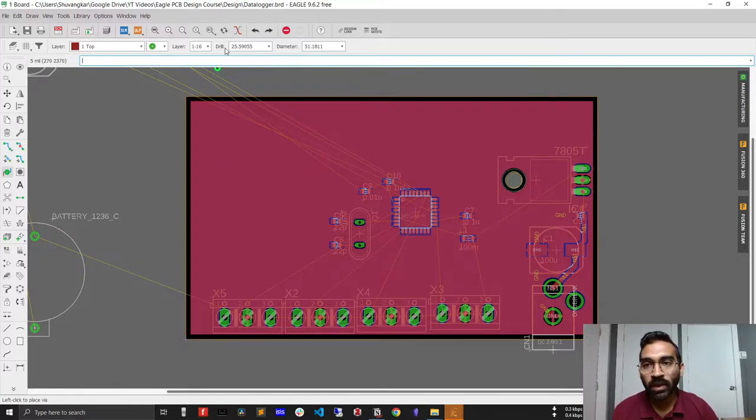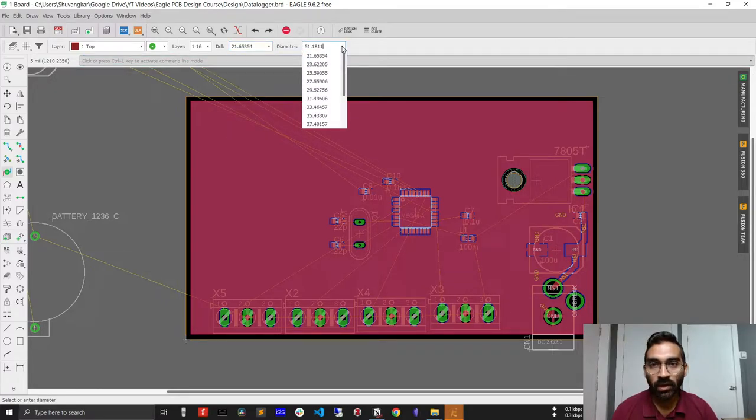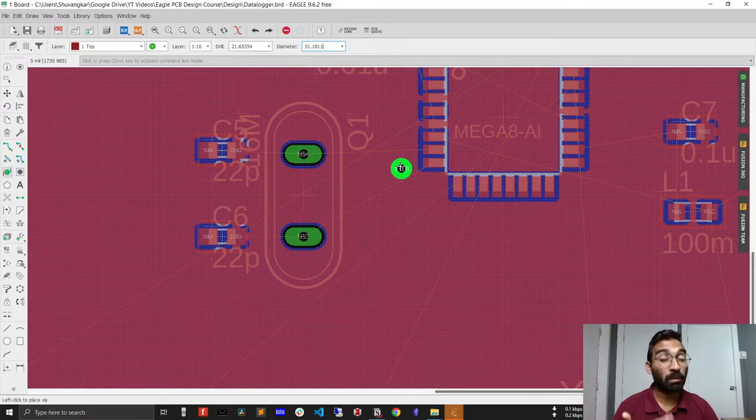Before placing the via, there are a few properties to consider. The drill size is specified in mils — it's currently 25 mil, so let's bring it down to 21 mil. The diameter of the via is set to 51 mil, which is actually a bigger size for this type of PCB.